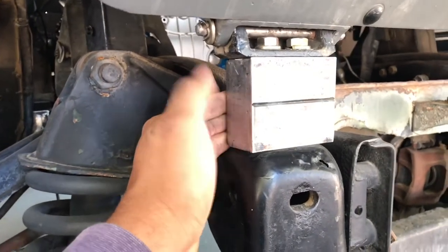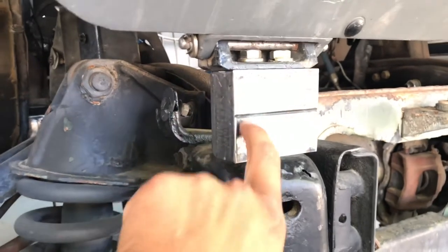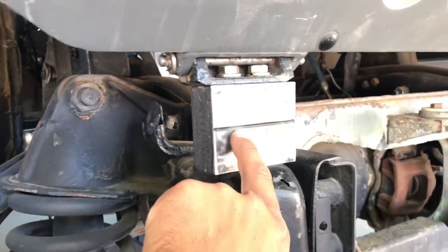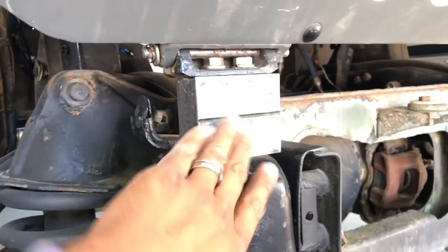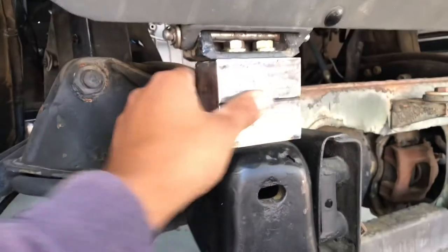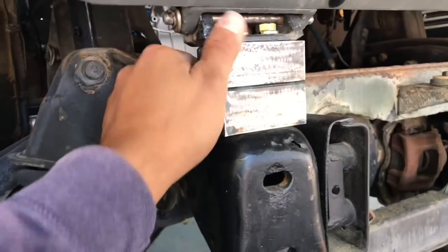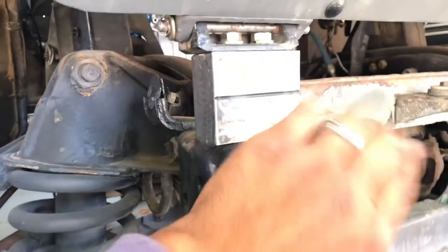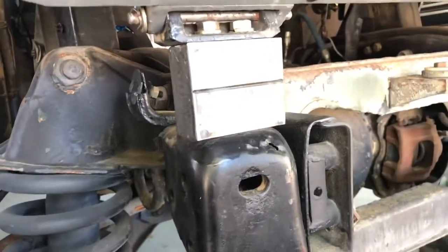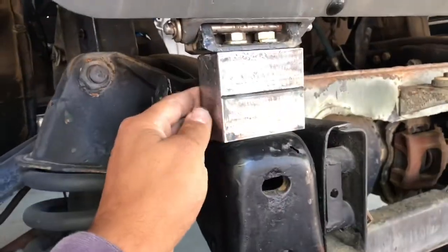Then I put the nuts in the bottom and boxed it all in — that's it. The only thing it needs is a coat of paint. I might run a small bead across this line just to grind it down flush and get rid of that seam. It is welded on the inside so it doesn't need the extra strength, I just want to clean up that line. Anyway, the three-inch spacers are done and they work perfect — everything lined up good.